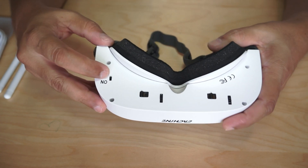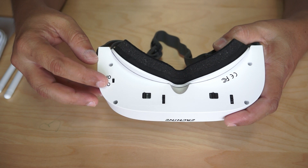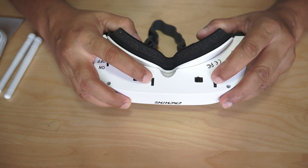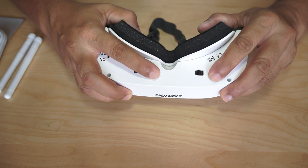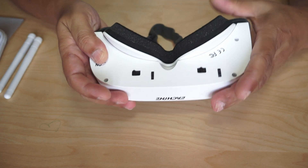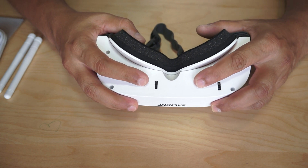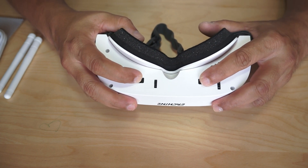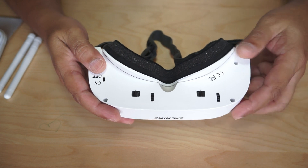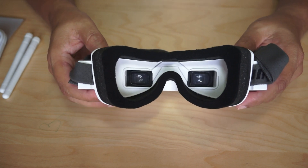On the bottom of the goggles there are more interesting features. You can turn the fan on and off using a dedicated button, so if you're not experiencing any fog you can keep it off. There are also two dials to move the lenses farther or closer to adjust the IPD values and make your eyes comfortable. Additionally, two sliders let you move the lenses left and right to adjust focal length and find the viewing angle suited for your eyesight.